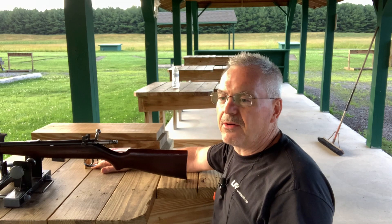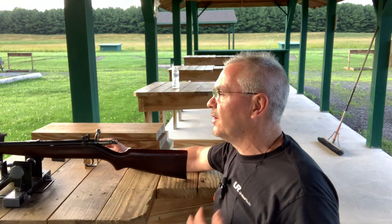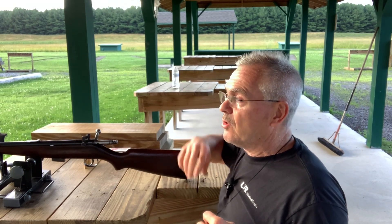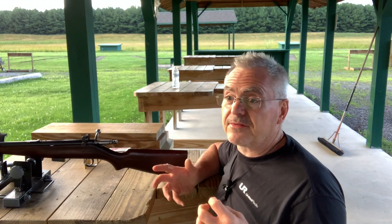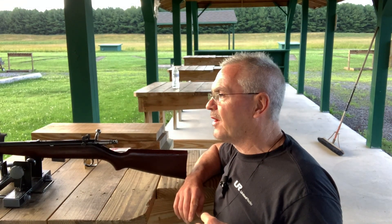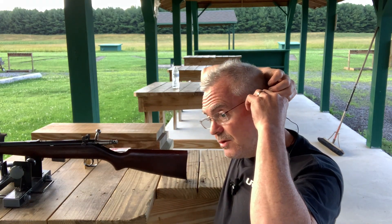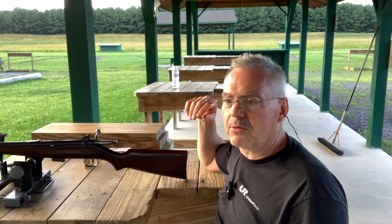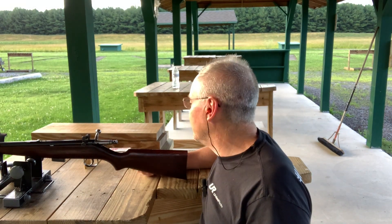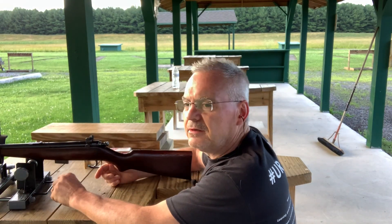I found a couple other powder combinations, but Tight Group looks like the good one for an 80 grain bullet — it's going to give me about 1,200 feet per second, which will be a nice little plinking round. I have that 80 grain mold that I've been using for my .32 ACP, and they drop out perfect size at .315 without even needing to be sized. This caliber calls for the exact same diameter bullets as a .32 ACP, so I think that one's going to work really nice — just tumble lube them and load them up.